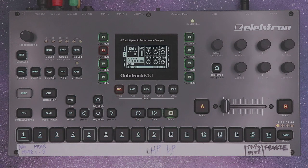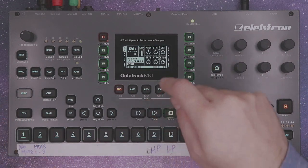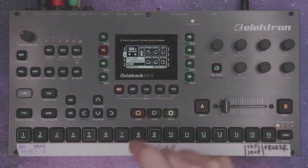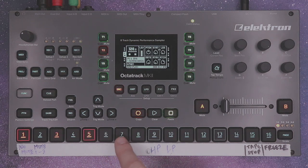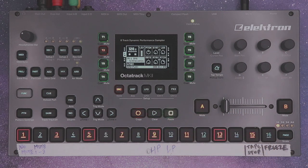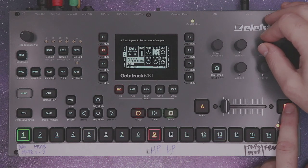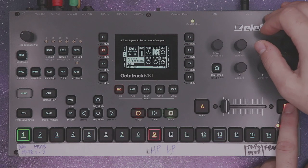Now either mute track 1 or delete the trigs on track 1 — I'm going to delete the trigs. Go back to your flex track and place eight trigs down. All of these trigs should sound the same, because they're all triggering slice one. To demonstrate our sample chain, I'm going to lock scene B to the start position of slice eight.